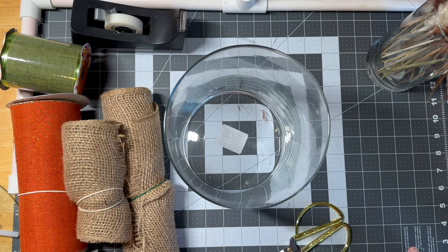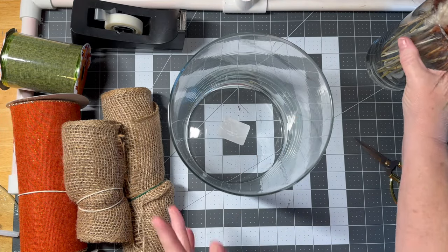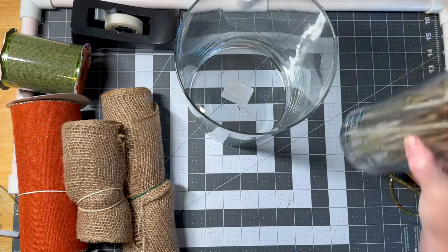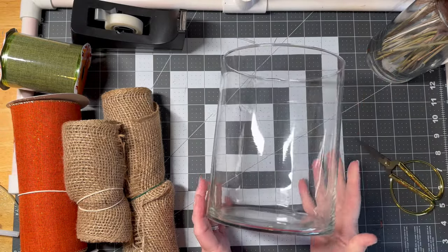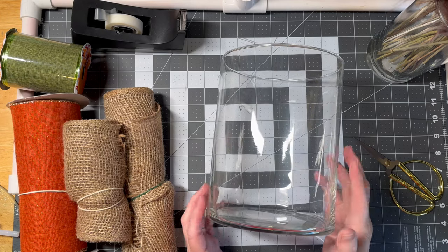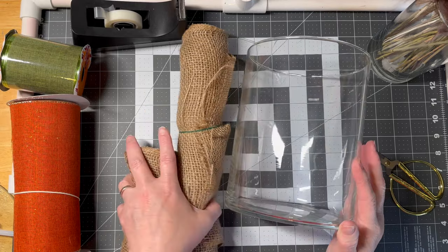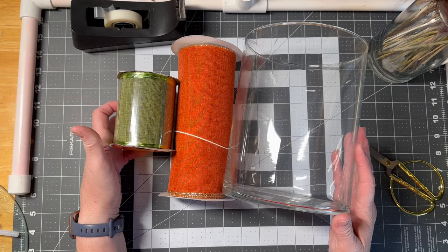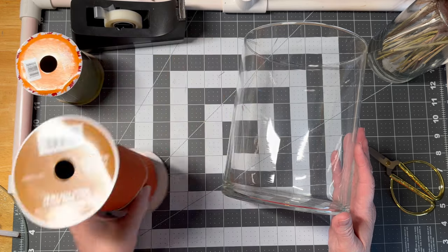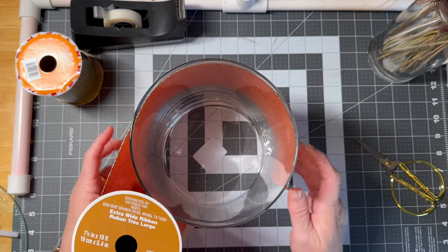Okay guys, we're going to finish up this vlog with a little crafty project. I showed you all of this pampas grass and I'm going to seed it inside this jar, but I want to cover the inside without purchasing a ton of filler. So we're using ribbon — that's how I roll. I grabbed a bunch of burlap but it was too short or too tall, so those are out. I found this one that's almost a perfect height, and then I have some green to accent it.